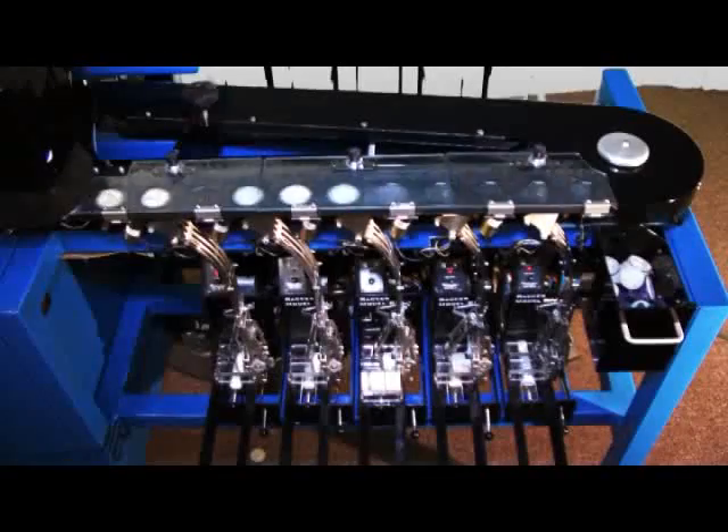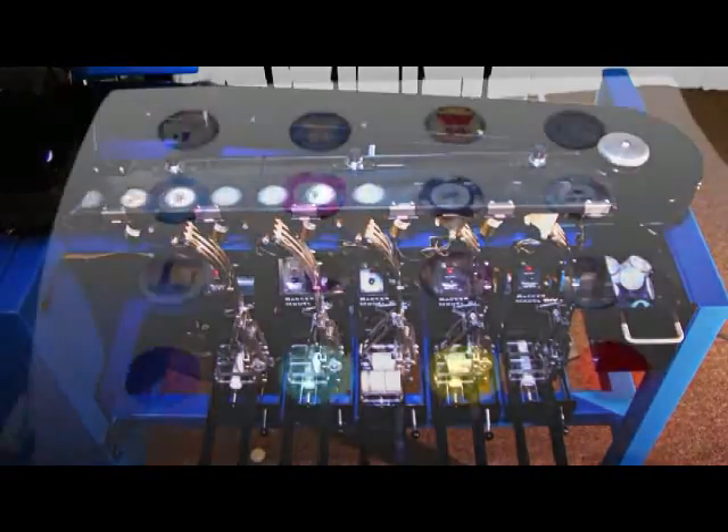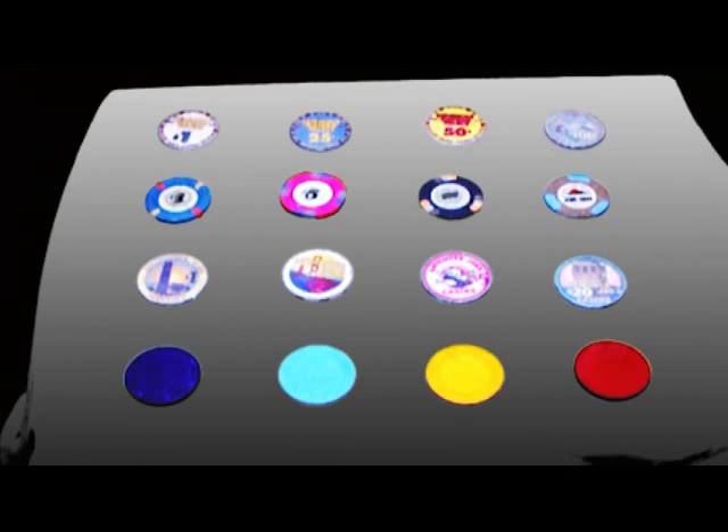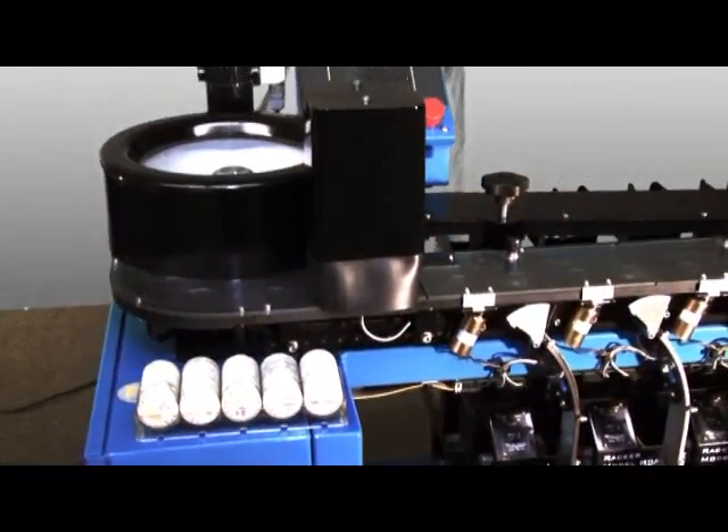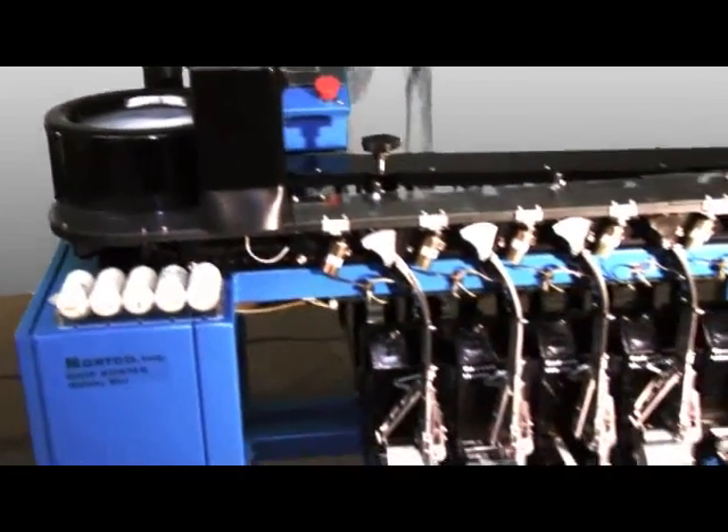The Keyence camera is one of the most advanced cameras on the market, giving many options to identify gaming chips using many different methods. Each method is fairly easy to set up and only needs to be performed at the initial setup of the machine and never again, unless you change your gaming chips.